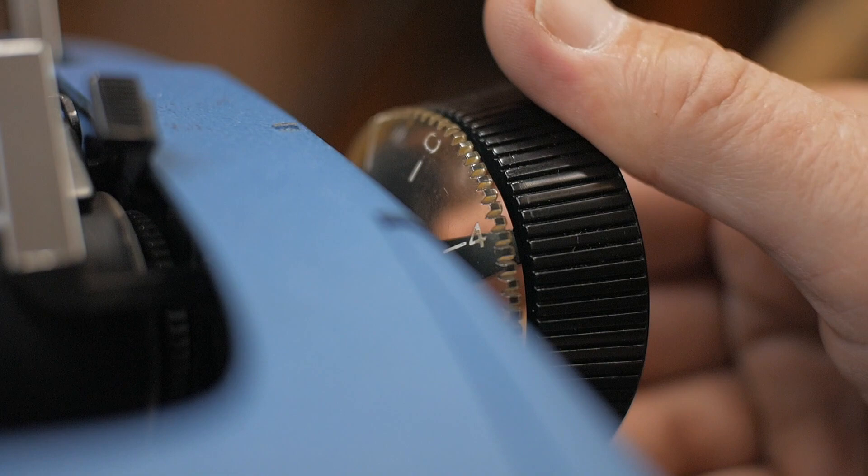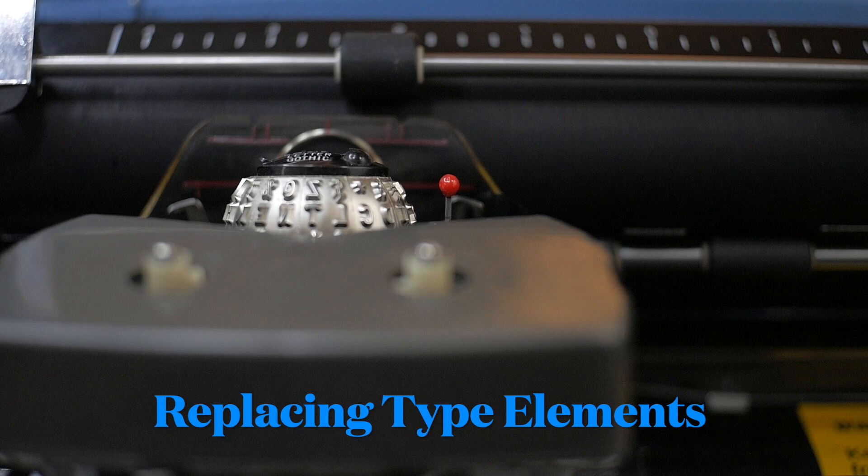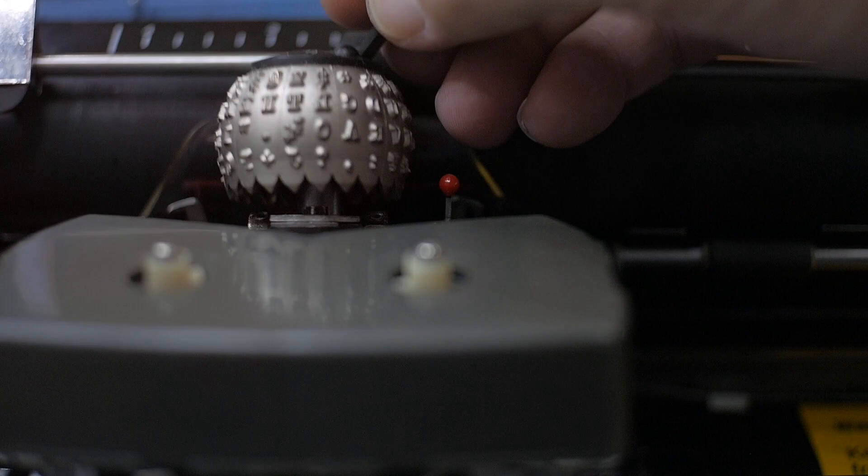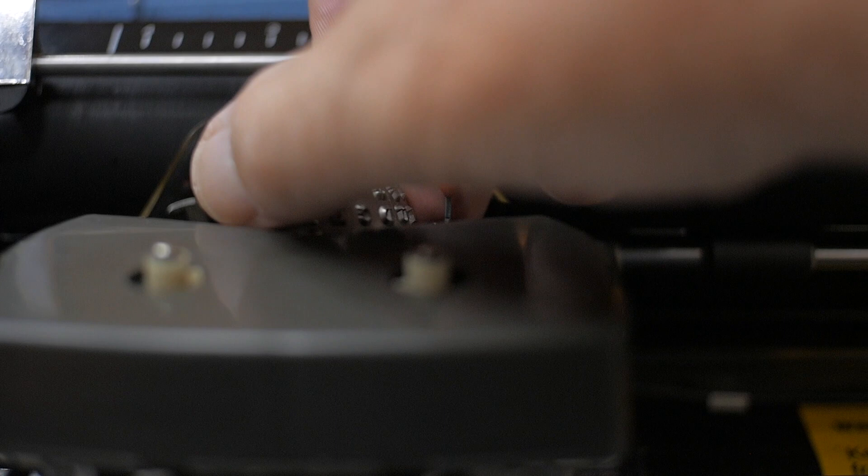To replace one of the type elements — called lever action elements — you first turn off the machine. They're called lever action elements because they have a lever that pulls up, removing and replacing the type element by holding it onto the lever. Let's put the elite typeface in: place it in there firmly, then flip the lever down and click it into place. Now turn the typewriter back on and we're ready to go.